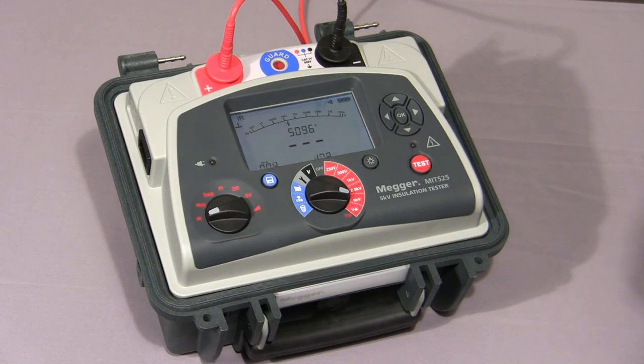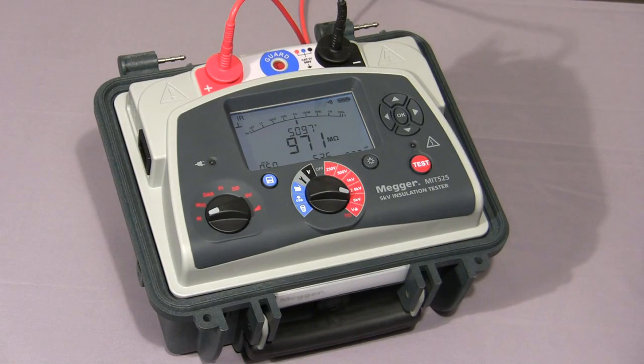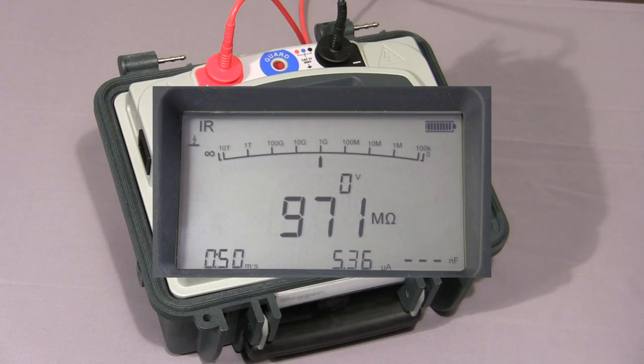That's to prevent accidental operation. You'll notice on the display the instrument is indicating the test voltage. Now we have the IR value in megaohms. In the bottom left hand corner, note the timer, and to the right of that we have the leakage current measurement. To terminate the test, press the test button again. At this point the instrument will discharge any capacitance on the test piece and then the display holds the measurement.